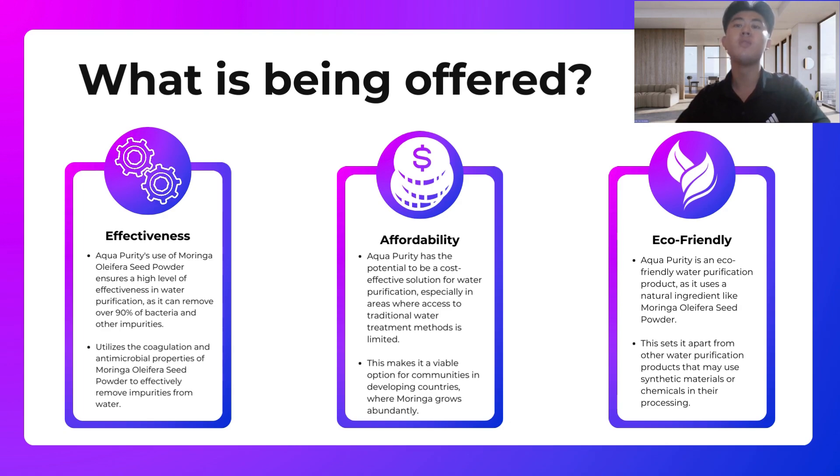The second aspect is affordability. Our product offers a cost-effective solution for water purification, especially in areas where access to clean water is limited. This makes it a viable option for people in Sarawak, where Moringa grows abundantly.